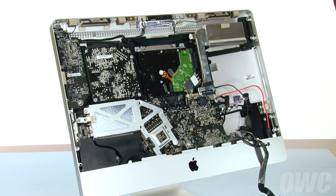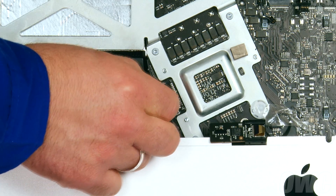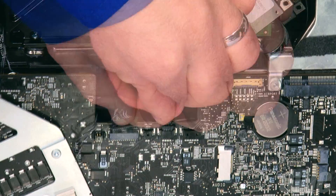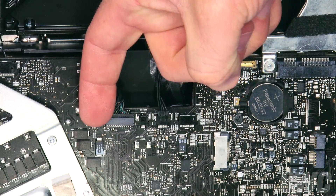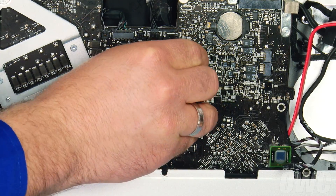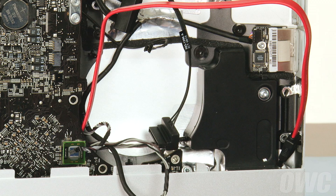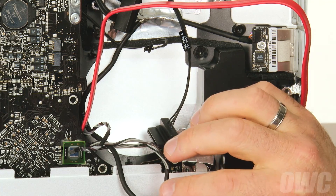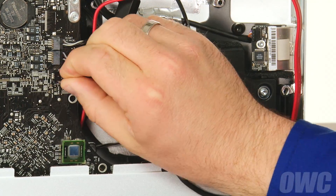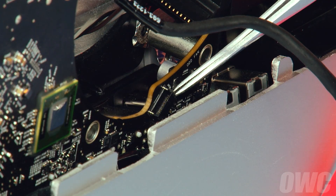We can now plug in some of the cables we unplugged earlier. Start with these two near the lower left, then these three along the top edge. Next, attach the large black cable to its connector on the center of the logic board. Then make sure the cable is routed neatly through the lower frame and lays flat. Next, reattach the three cables you removed on the right side — each one is differently sized, so you shouldn't need to worry about which cables go where. Finally, if your SD card reader cable came loose when you removed the logic board, you reattach it here.